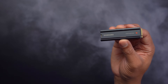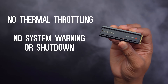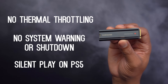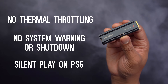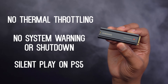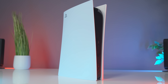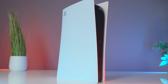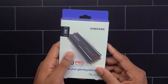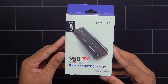Let's get a little more technical about this 980 Pro. When you get this inside of your PS5, there will be no thermal throttling, no system warning or shutdown, and you get silent play while on the PS5 system, even inside of a rack. Samsung set the thermal throttling of the 980 Pro heatsink at 82 degrees Celsius, while competitors set it higher. The PS5 stops working at 85 degrees Celsius, so you can see where that can become a concern. The maximum temperature of the 980 Pro was 64 degrees Celsius, while competitors were at 86 degrees Celsius.